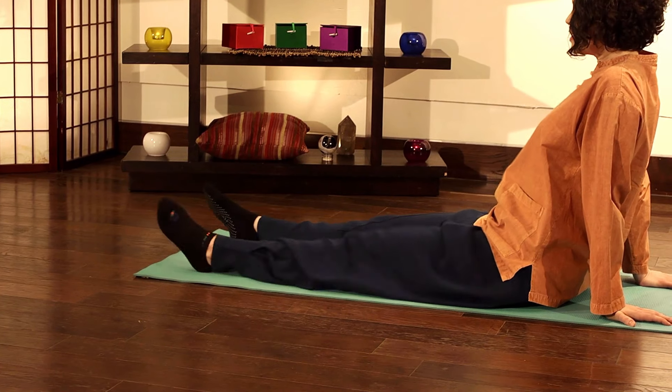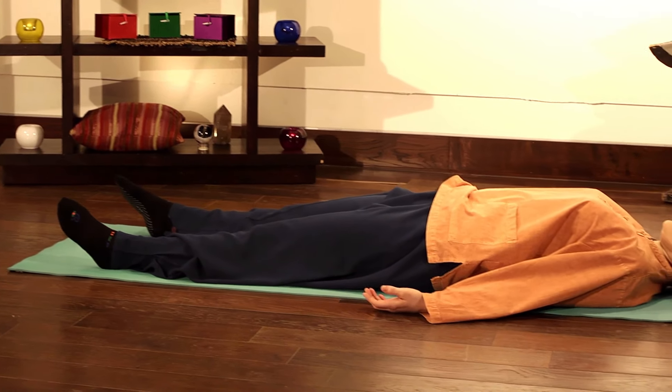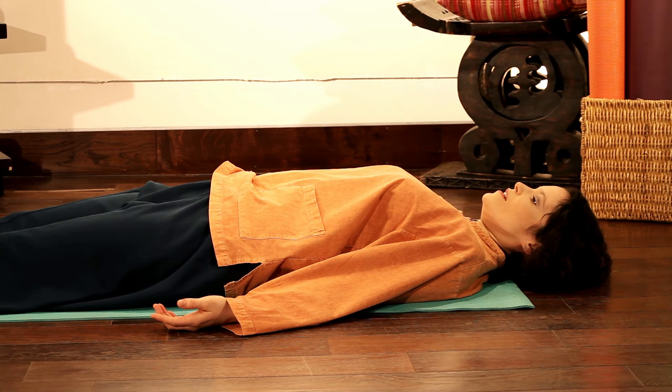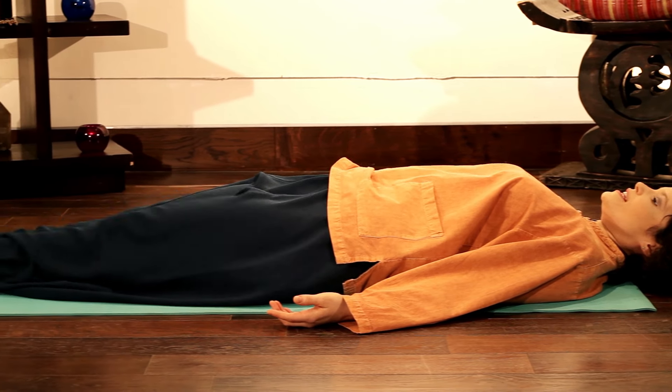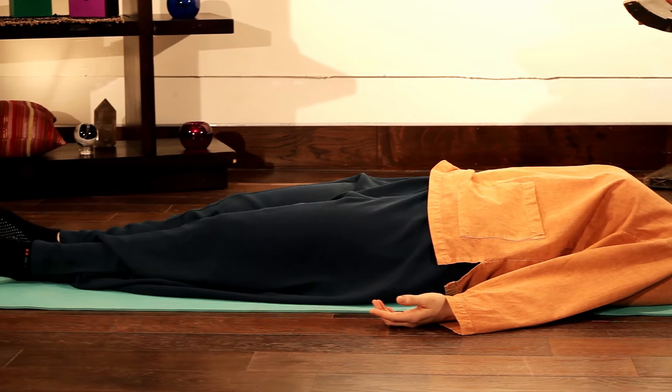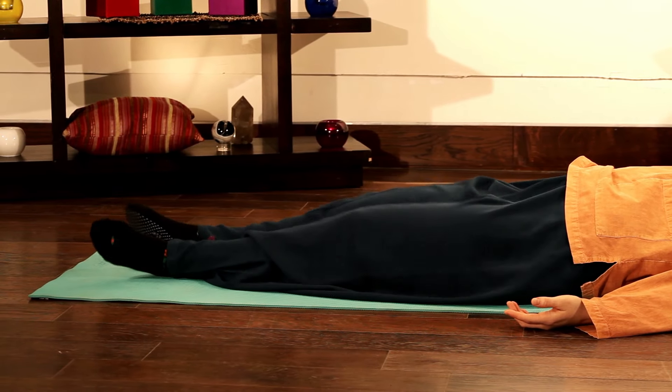Lying — bring the feet shoulders width apart first, always lie down, relax yourself comfortably on the floor. Once your lower back is settled, then you can bring your heels together again and same thing — begin to tap the toes.